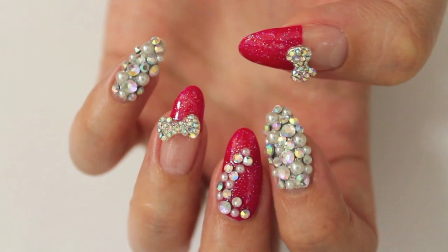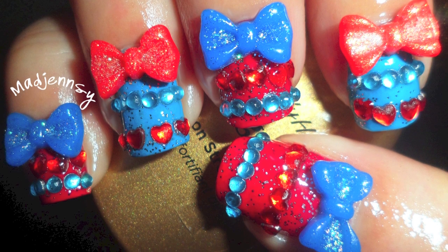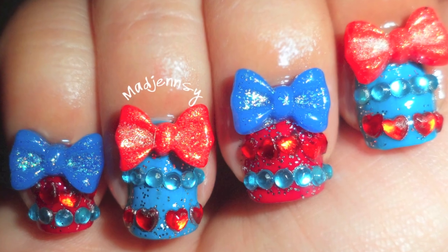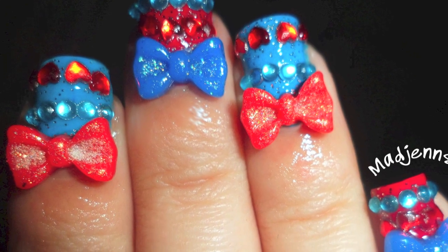Hi everyone! Let's do some sparkly gyaru nails using bows. This is a collab video with my dear friend Matt Gentzy. Check out the tutorial on her cute design and her channel. They are linked in the description bar below.